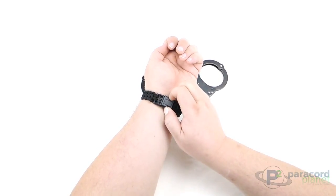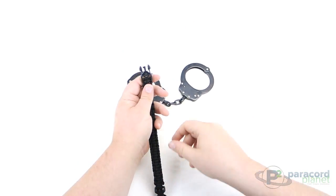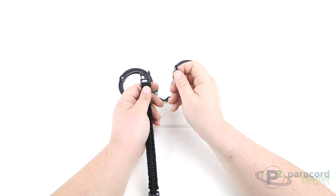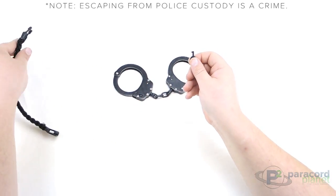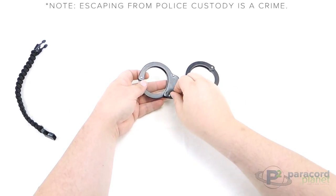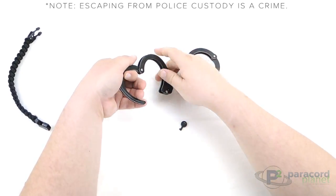When you pop this buckle open, you're going to find right there inside a special emergency hidden handcuff key. For all those times you find yourself in handcuffs you don't want to be in, it's a real handy key. It's universal — works with any handcuffs you're probably going to run into. Just stick it in there, give it a turn, and they open right up.